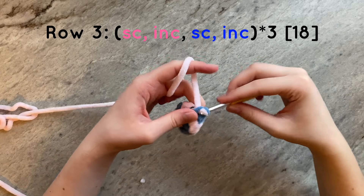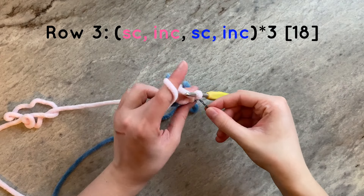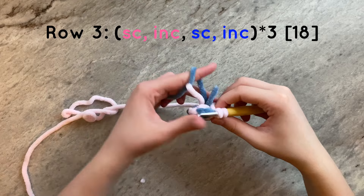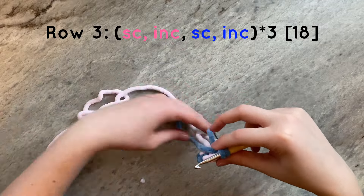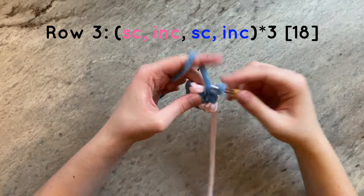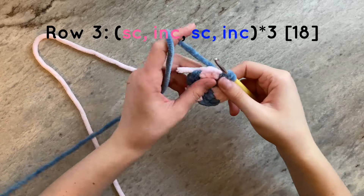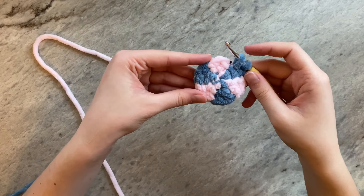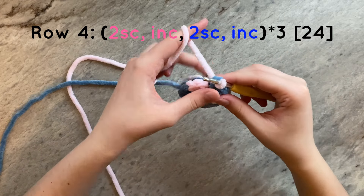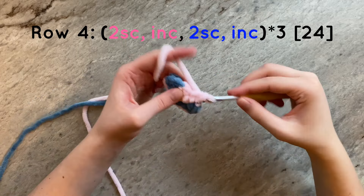For this next row, we are going to increase to 18 stitches around. To do that, we will do a single crochet and then an increase in pink, and then a single crochet and increase in blue for a total of three times, once again being sure to only work pink single crochets into pink stitches and blue single crochets into blue stitches. We are now going to do the last row of increases and we will be increasing to 24 stitches around. To do this, we will do two single crochets and then an increase in pink, and then two single crochets and an increase in blue for a total of three times around.